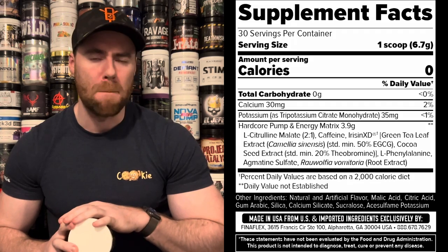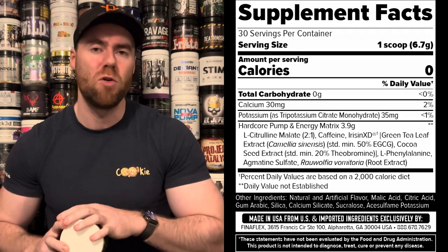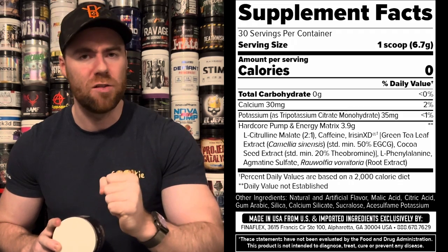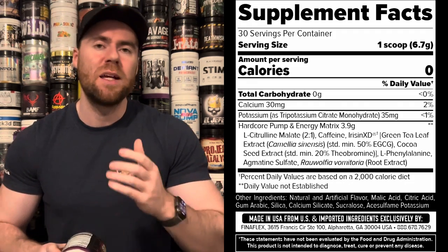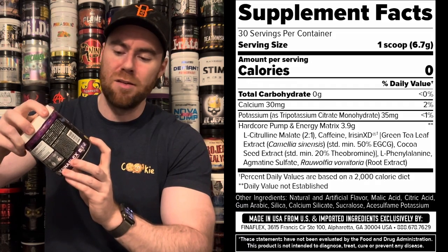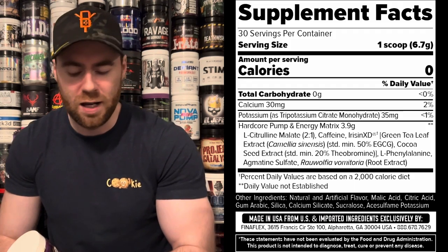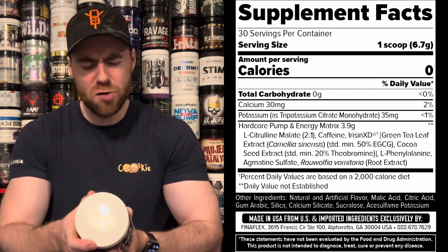We are into the label. What we're getting is a proprietary blend. For those who don't know, a proprietary blend means all the ingredients are grouped together in one universal blend but you do not know how much of each individual ingredient is in that blend. So I can't give you exact dosages here. The only thing confirmed on the front of the tub is that there is 350 milligrams of caffeine, which is slightly above average for today's caliber of pre-workout.